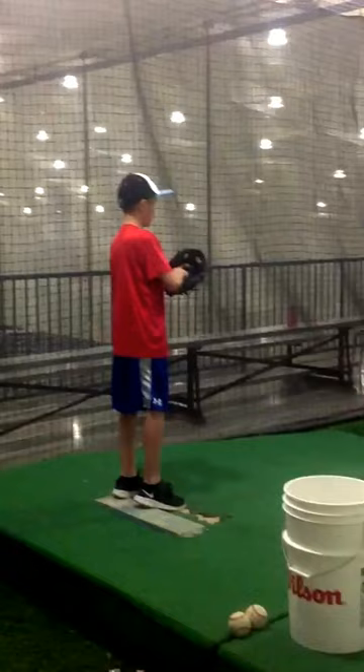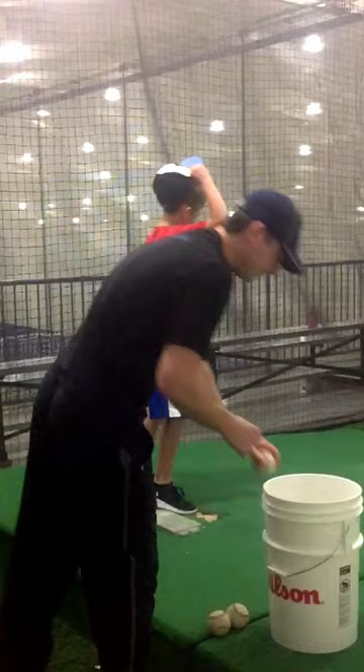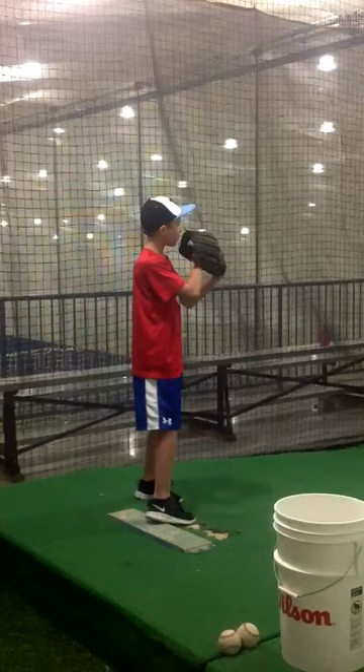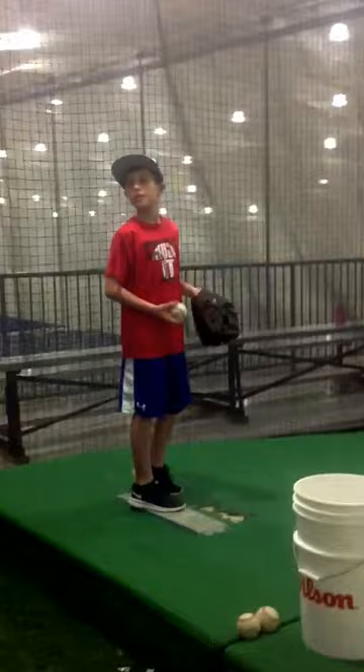Curveball. Another curveball. Watch your arms when I'm down. Good timing. Then you get on top of it. Fastball.